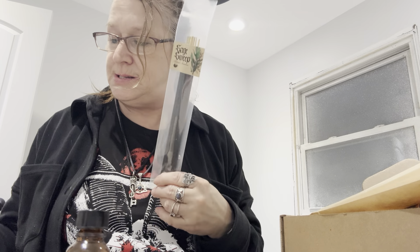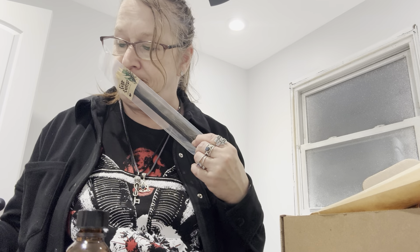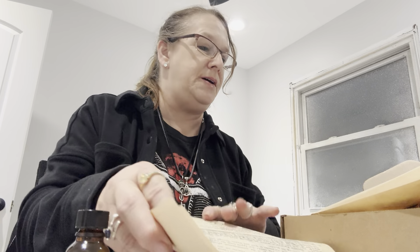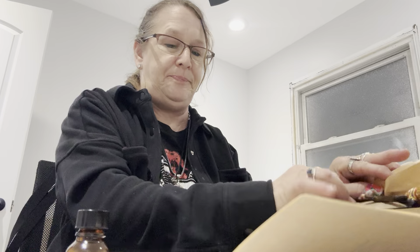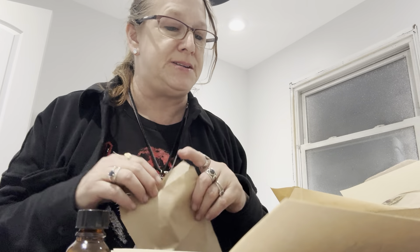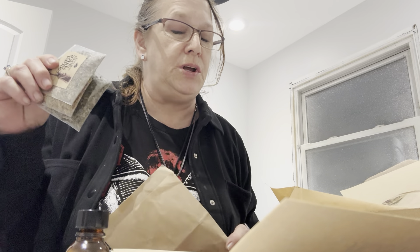Sage Sweep Ritual Incense: advocate for creating a safe space for performing any magical practice. It smells so good. Then we got the bath herbs — there were three. We got eucalyptus, spearmint, and Sacred Space.